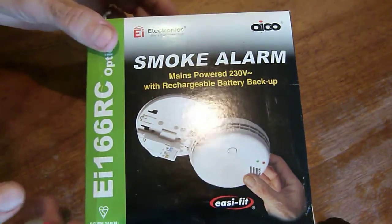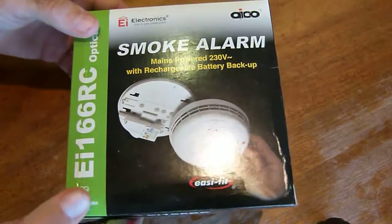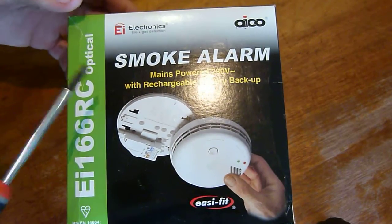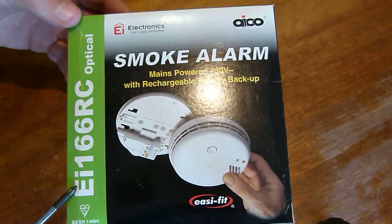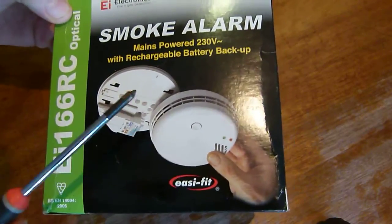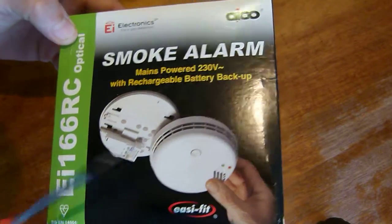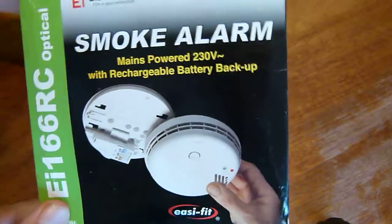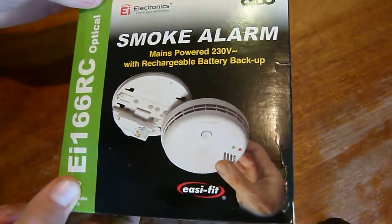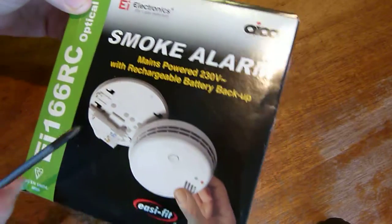This is a quick explanation on how to fix some intermittent problems with an optical smoke alarm going off. This particular model is the EI 166 optical alarm, which is mains powered with a 10-year lithium battery backup. They're one of the best optical smoke alarms you can get. In Australia they're called the Brooks, but they're actually made in Ireland and if you get them direct you get them a bit cheaper.